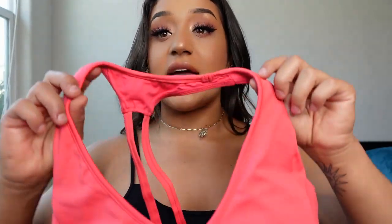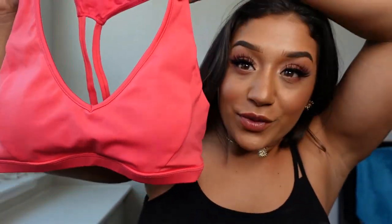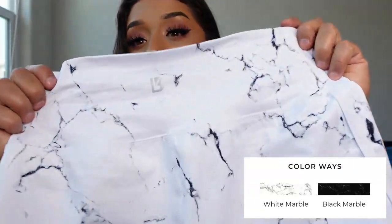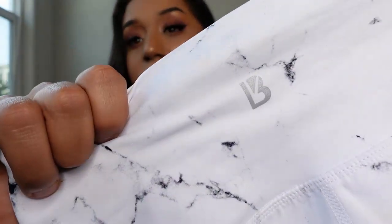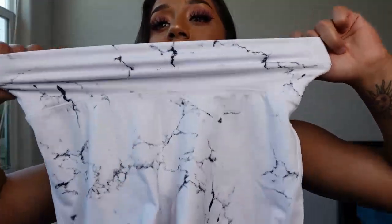Next we have the same hybrid bra again, this time in the color Sapphire — look how pretty. I don't usually wear pinks but I really like this pink. And then we have the Limitless shorts in the White Marble — here's what the marble looks like up close. Very minimal branding on the butt — super cute.